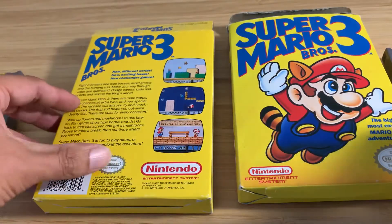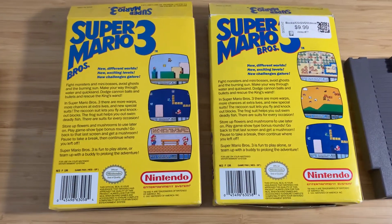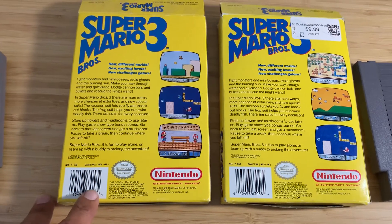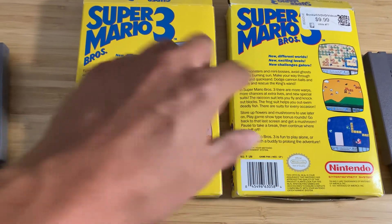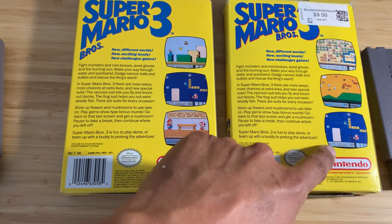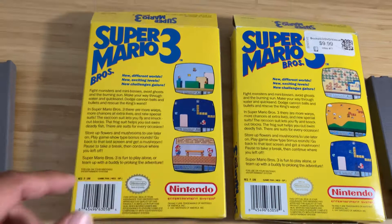And the back part of the game — really interesting differences. The middle part, this screen here, is different from the logo on the right side version. On the later release of Super Mario 3, they moved this screen to the bottom side. And then on the first release, the back has the actual games that you play with Toad. So that's pretty interesting.